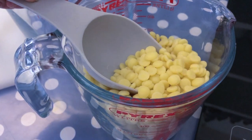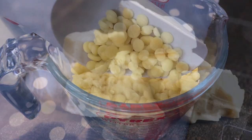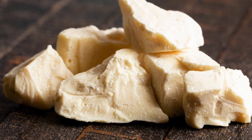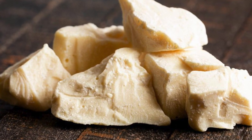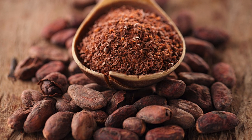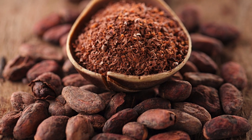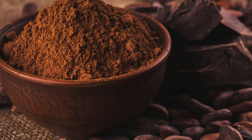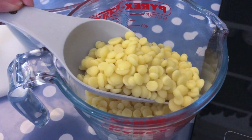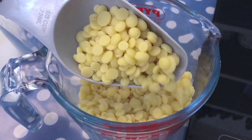Our skincare ingredient for this recipe is cocoa butter. I get mine in small chips so it's easy to weigh them out, but you can also get it in chunks. Cocoa butter is a type of vegetable fat that comes from cocoa beans. Manufacturers extract creamy cocoa butter from the beans by fermenting, drying, roasting, and then pressing them — they turn the remaining portion into cocoa powder. Like other natural moisturizers, cocoa butter is mostly made up of fatty acids.